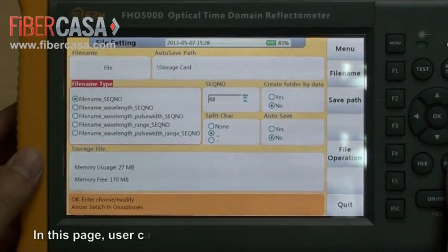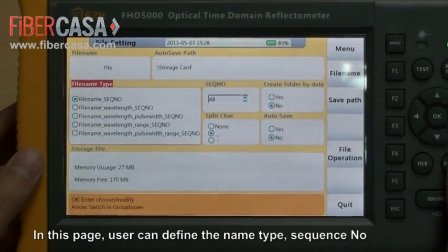In this page, users can define the name type, sequence number, and other naming settings.